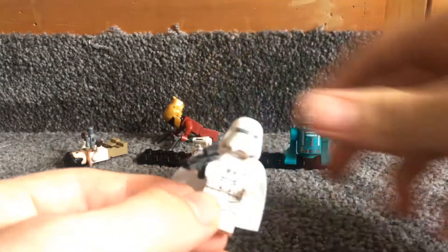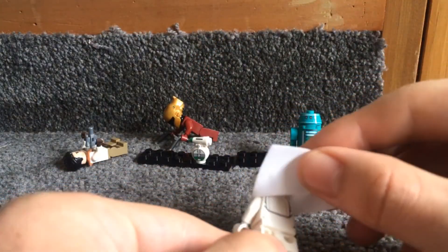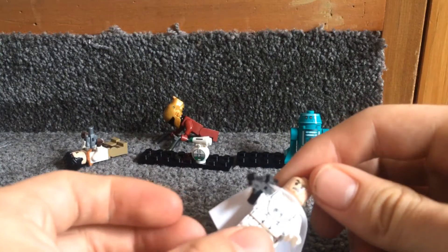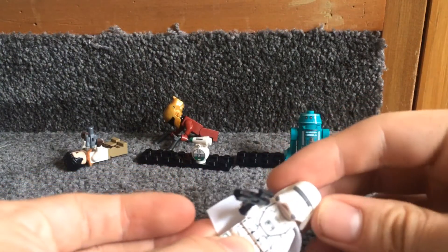Then we have the First Order Snow Trooper, who's okay. Got some printing down the back, and a normal angry clone face. The helmet's pretty cool though.